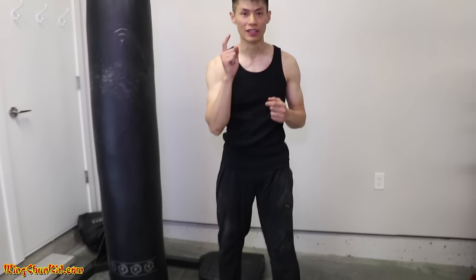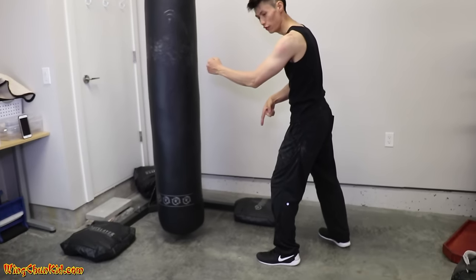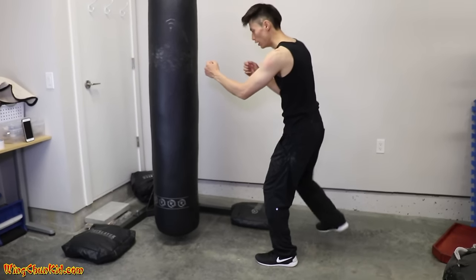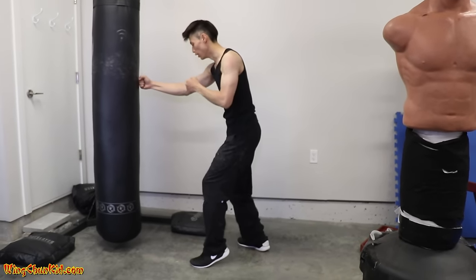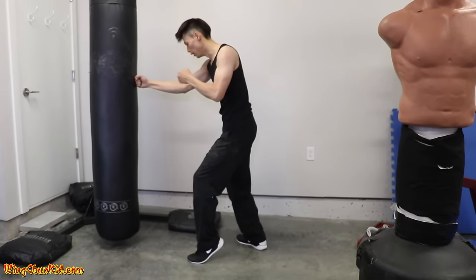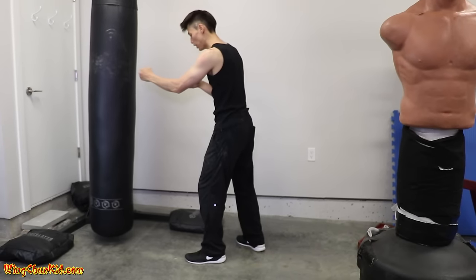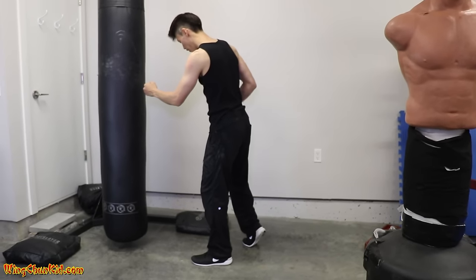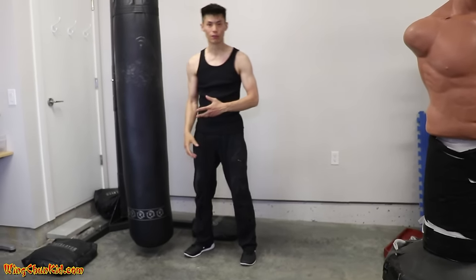The third tip to increase your speed and power is to use your footwork. A little known secret to punching is to use your feet and synchronize them with your punches. What I did in the demonstration was synchronize my left foot with my left hand and my right foot with my right hand. So when you're delivering fast punches it's left, right, left, right — shifting your weight to the left as you punch left, and shifting to the right as you punch right. That connects the left and right sides of the body.